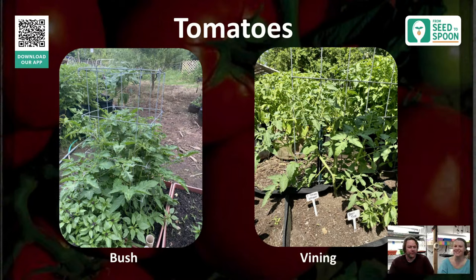Now let's talk about specific plants we're starting. We already did a whole hour on tomatoes, so we'll cover the key points. There are two types: bush tomatoes, which grow three to five feet, put out all their tomatoes at once and then are done; and vining tomatoes, which continue to vine and produce all season until it gets too cold.